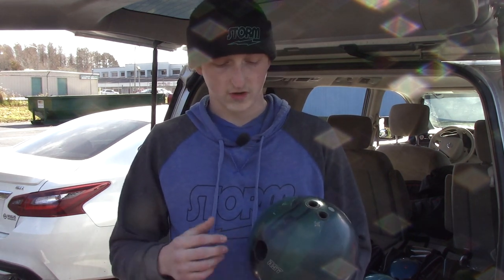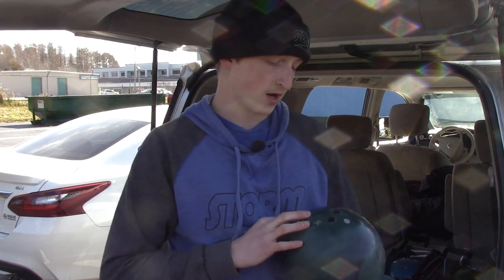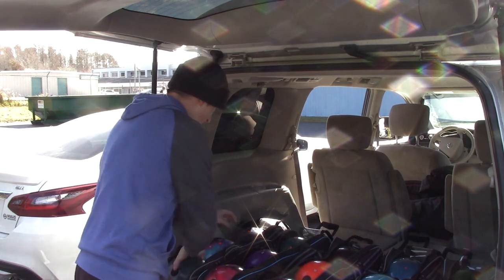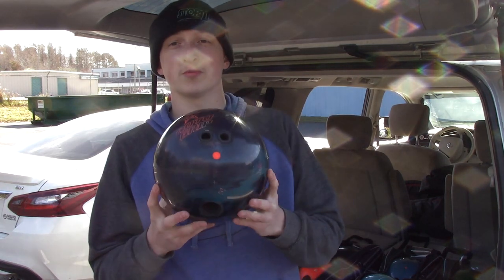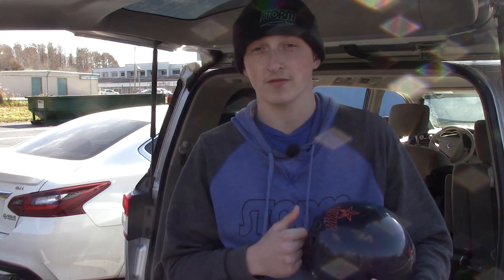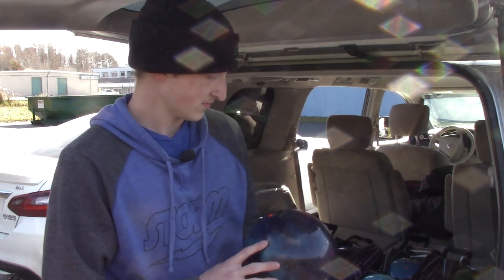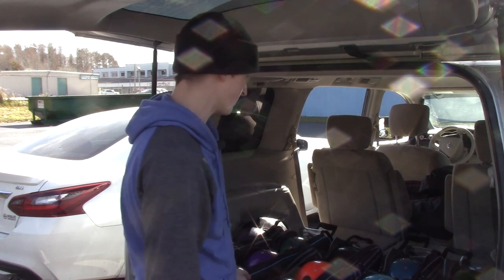As far as the strong asymmetrics, the RST X1 is the only one I have pin up. Going down the line, I have the original Rubicon pinned down — I've probably drilled three of these, this is one of my favorite balls. I've always gone pinned down on the Rubicons; those seem to roll the best for me.